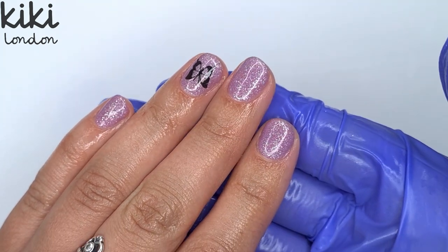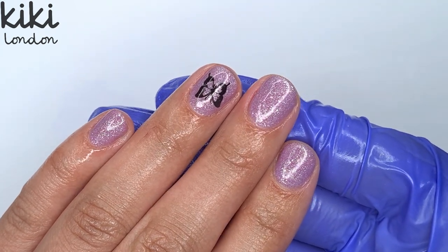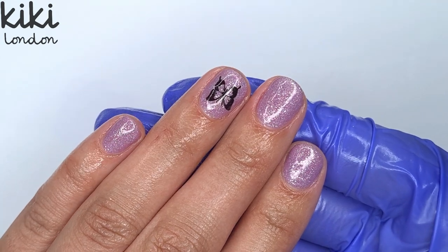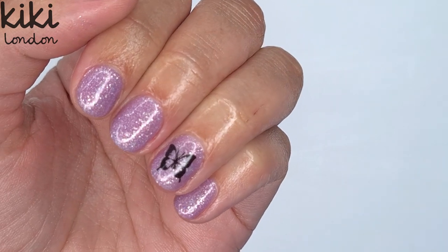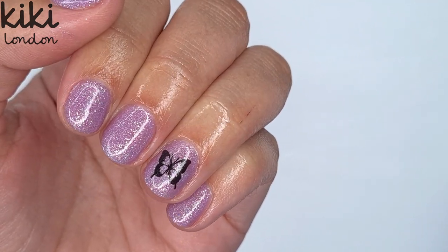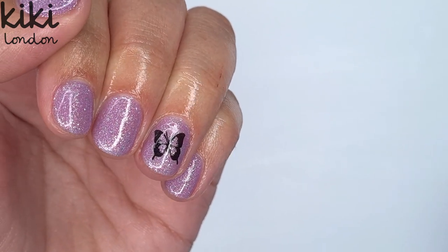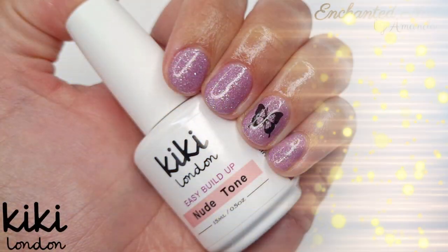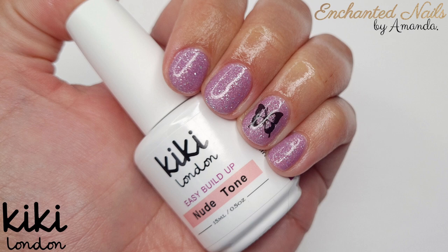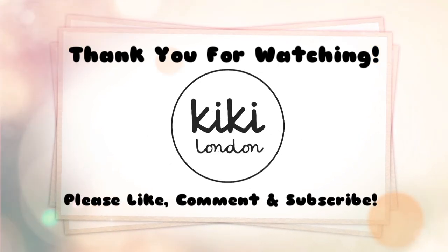I absolutely love a long set of nails but I thought these looked really really cute, and I'm loving having that bit of extra strength on my natural nails just to give them a chance to grow without worrying about breakages or further damage. If you don't already, do follow me on Instagram and I'll try and post some progress shots so you can see how these grow out. Once again thank you all so much for watching — I really hope you enjoyed the video. Please don't forget to like, comment and subscribe if you haven't already, and I shall see you all again in next Friday's video. Take care, lots of love, bye bye!